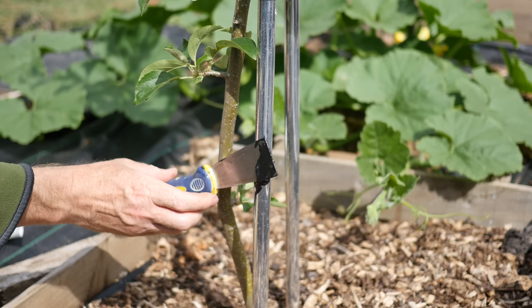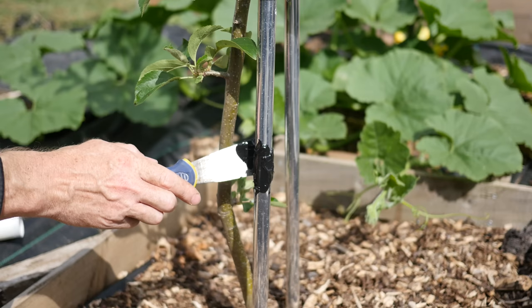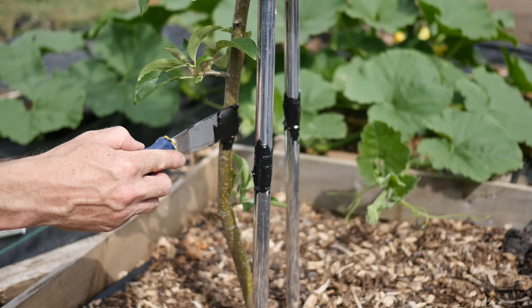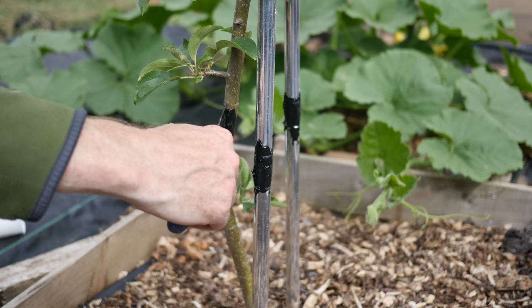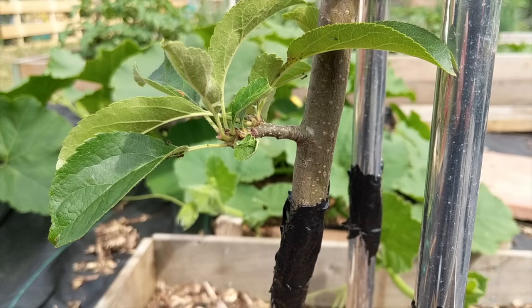I find the easiest way of applying tree grease is to use a putty knife, or a similar flat-bladed tool. If a tree is supported by stakes or poles, these will also need to have tree grease applied to them. Use the tool to create a ring around the trunk of the tree, approximately 2 inches wide, pushing the tree grease into the bark. Aside from making it easy to apply, a putty knife is also easy to clean by wiping away any grease using some kitchen paper — far easier than cleaning a paintbrush.